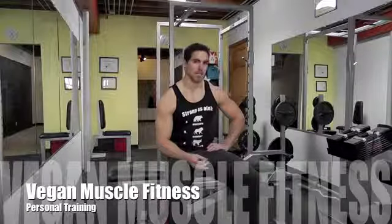I want to show you guys the dumbbell bench press. This is a move I start with a lot of my beginner to intermediate clients.